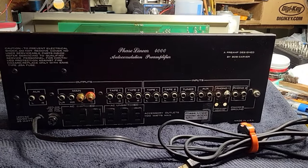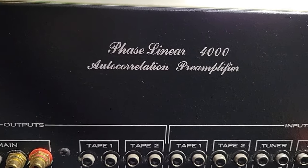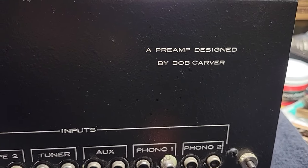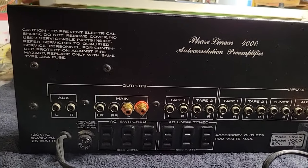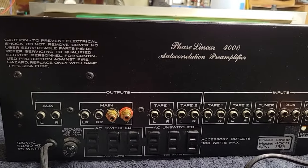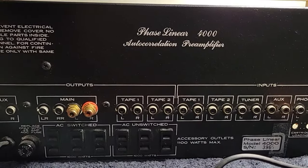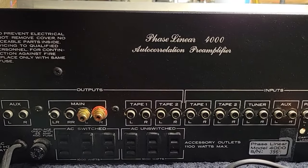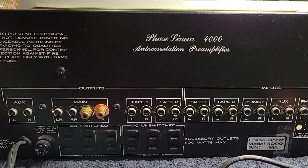Here's the back panel of the Phase Linear 4000 Auto Correlation Pre-Amplifier. I did a little research — this is designed by Bob Carver, and it suffers from some quality and durability issues on the inside, which I'll get to in a second. It has this auto-correlation noise filter feature, and from what I can tell, it really has nothing to do with correlation — it just uses a bandpass filter.